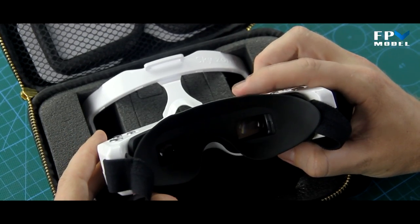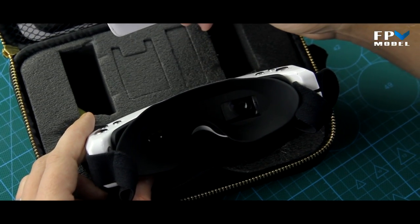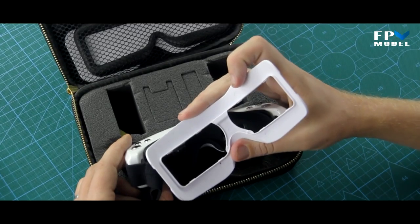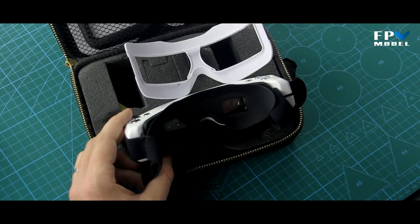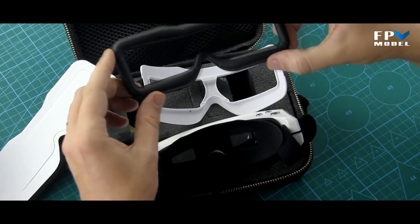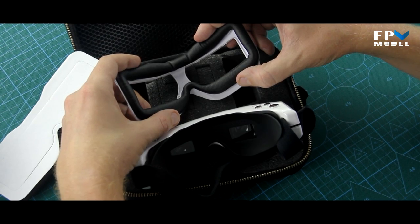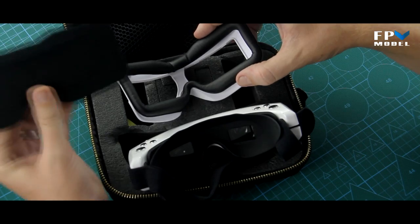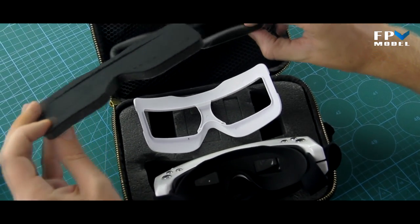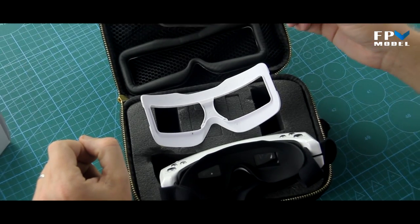These goggles come with a uni eye cup, but a new feature is the included face mask. If you prefer the Fat Shark style of face mask, you can pull off the eye cup and place the face mask adapter on instead. It comes with two separate options: a vinyl-covered foam plate for a firmer fit, and a softer foam section that provides more cushioning. It's up to you which one you use, and replacements will also be available.